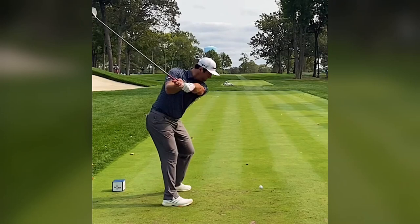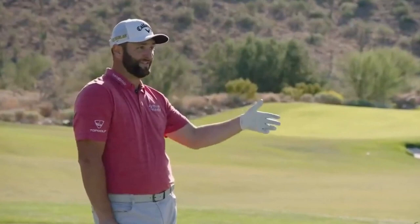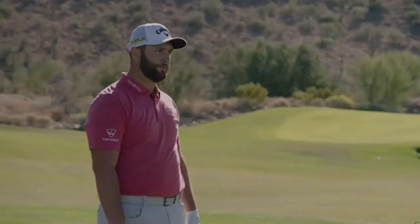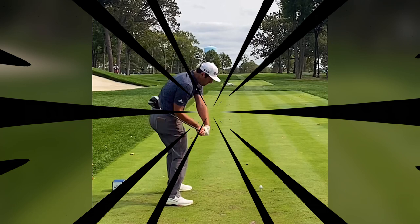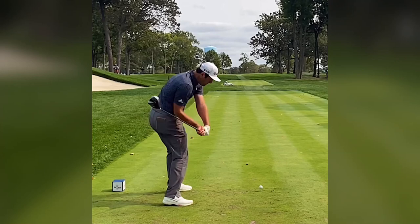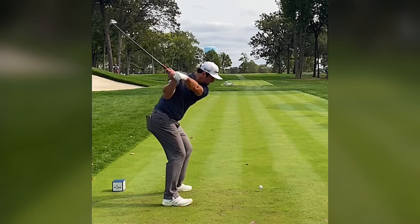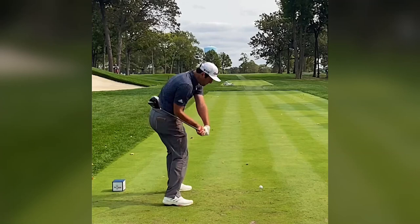But let's listen to Rahm's explanation. As Rahm smoothly transitions from the short backswing to the downswing, pay close attention to his lower body initiating the movement. The abbreviated backswing doesn't compromise the power — it merely loads the energy efficiently, ready to be unleashed. At this point, there is no intention to swing the golf club; just awaiting to pull the trigger.